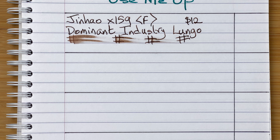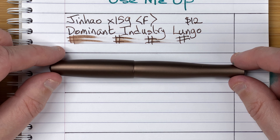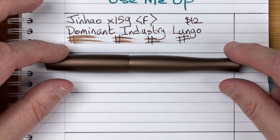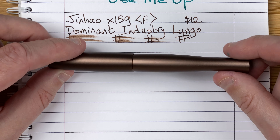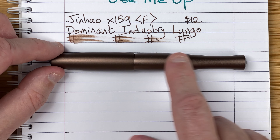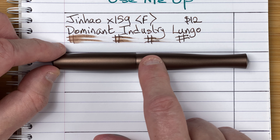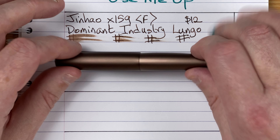My second pen — we've got a big jump in price. We've got the Pen BBS 323. This is a metal pen; I believe it's aluminium. It feels very light. I love this brown colour, and I like this shape — it's unusual, curving out and back down, then curving out again. Very nice, very different.